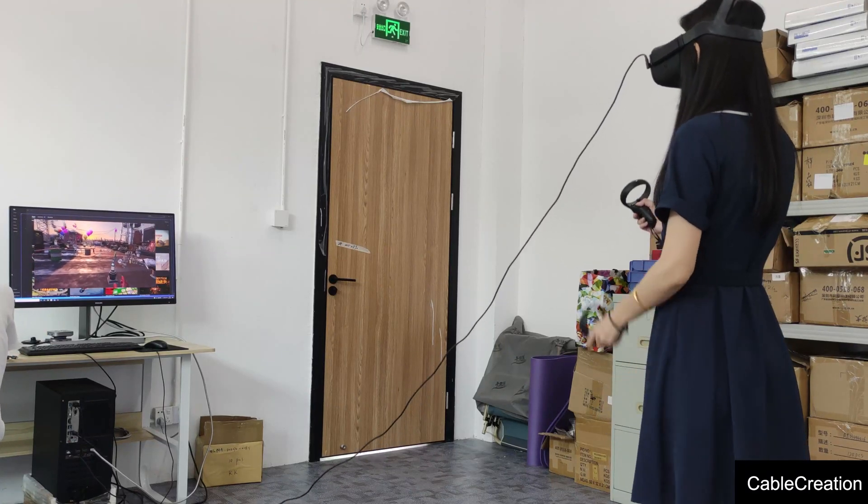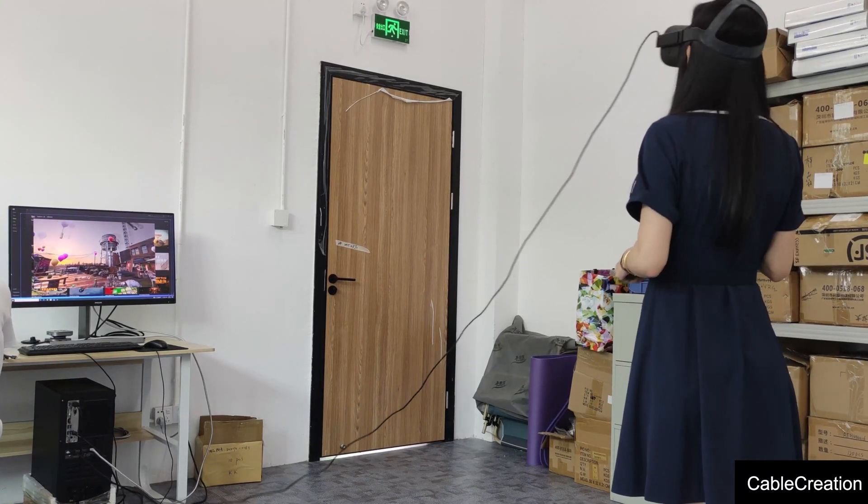Hi guys, welcome to Cable Creations channel. My name is Ginny and she is Pam.